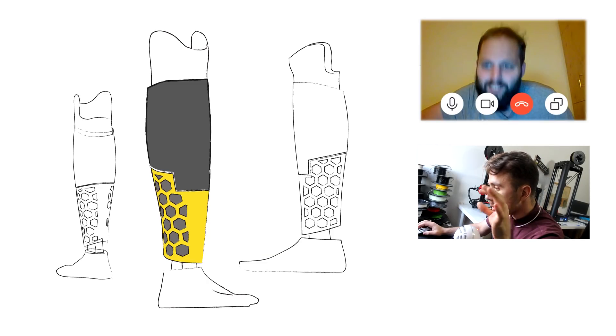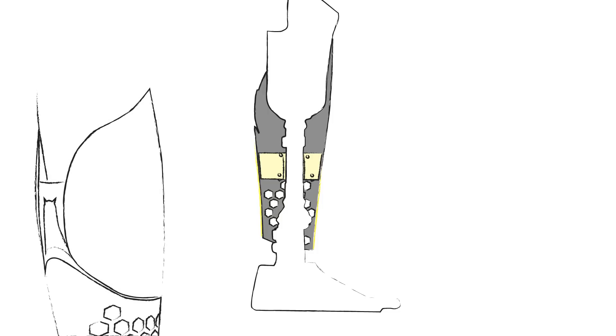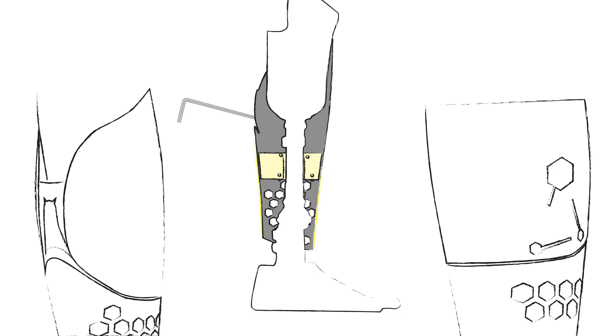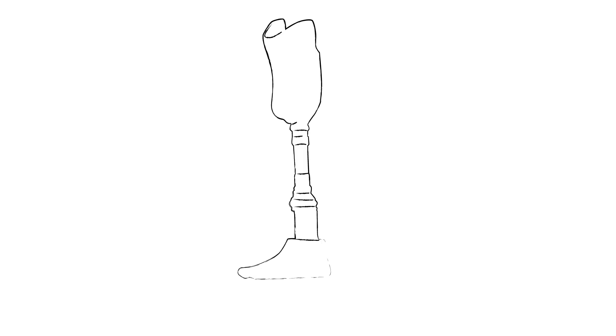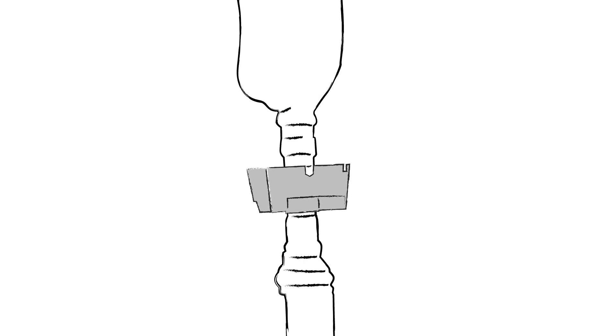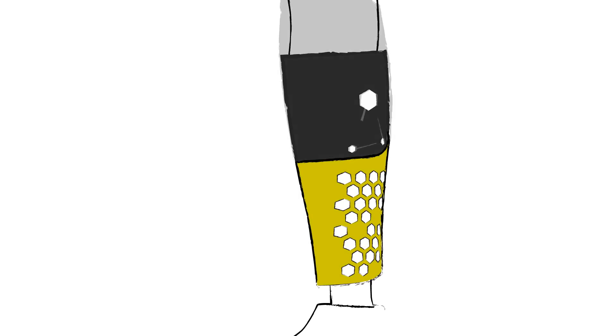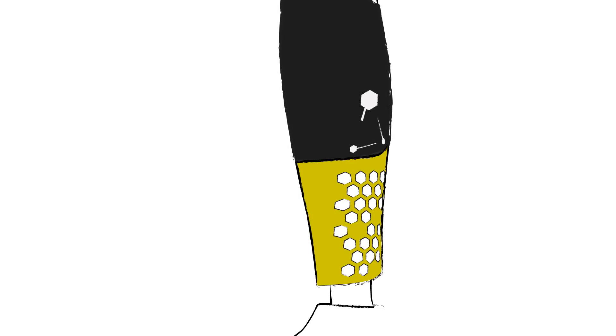I showed the sketch to Dominic and he liked it, but he asked me to raise the cut on the ankle, create a curved cut on the middle instead of a straight one, and make the hexagons smaller and more random. I also added cuts that function as access points to reach the inner screws of the prosthesis. The final design was made of four parts: the inner adapter that functions as a clamp to fix the cover on the prosthesis, the inner black part that gives a dark background look and holds everything together, and the yellow bottom part and top black part that are there to look cool.